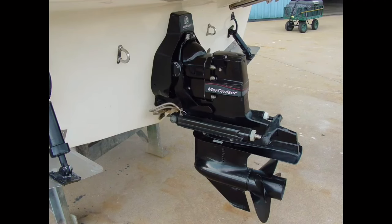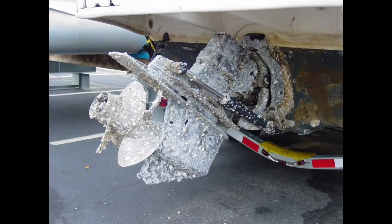Here's proof that owners of out-drive or stern-drive vessels are caring and giving folks. If you take care of your stern drive and keep it protected by making sure your sacrificial anodes, aka zincs, are present and in proper working order, this is what your out-drive should look like. If, on the other hand, your marina neighbors have a grounding, bonding, or other wiring issue, or there's a wiring issue on the dock itself, your aluminum drive will give of itself, acting like a huge sacrificial anode to protect your neighbors' below-waterline metals.